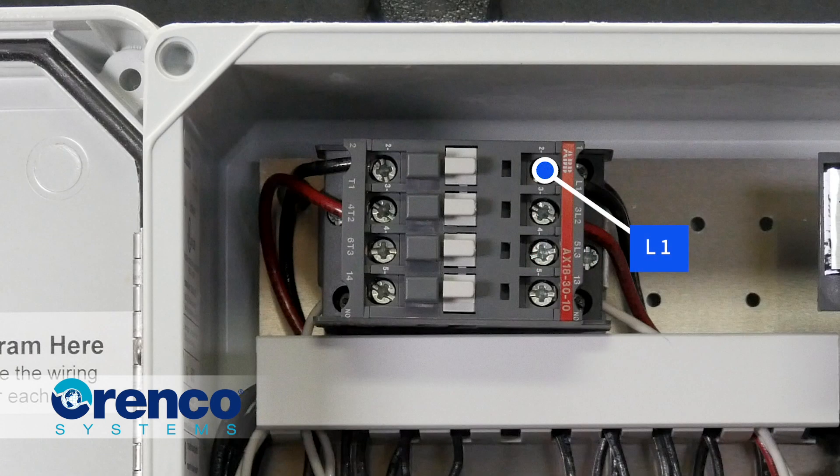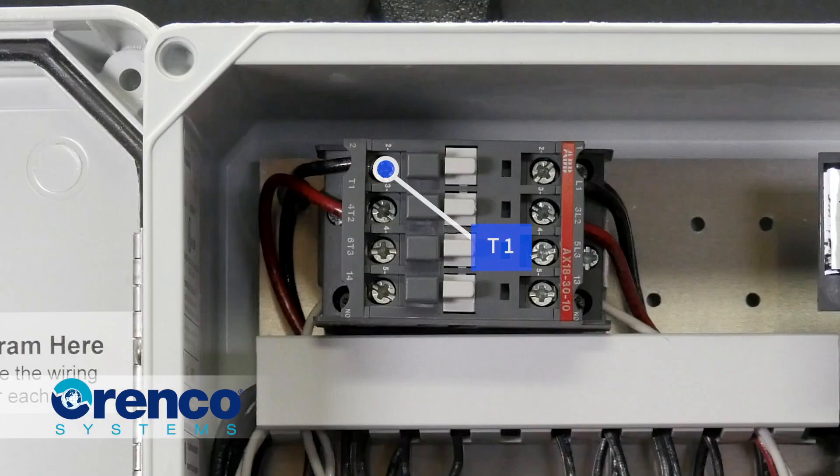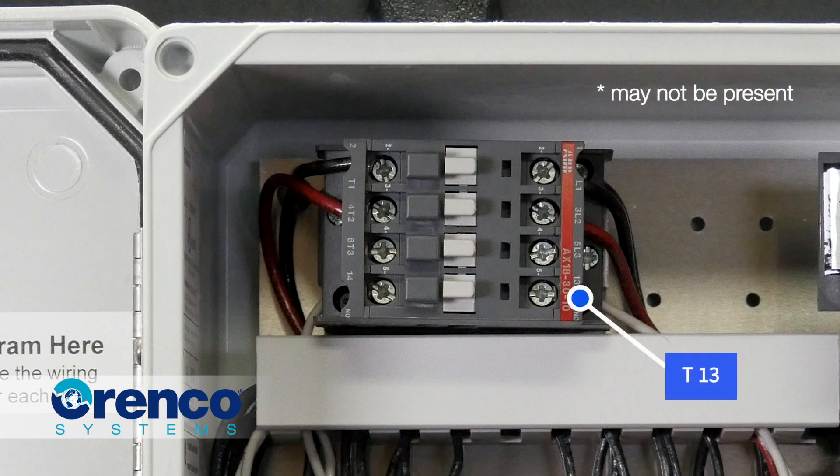The wires at L1, L2, and T1, T2 are the pump connections from the bus bar at the bottom of the control panel, and T1 and T2 should only have power when the motor contactor engages. You'll notice wires in terminals 13 and 14. These are auxiliary signal connections that can be disregarded for the purposes of these tests.